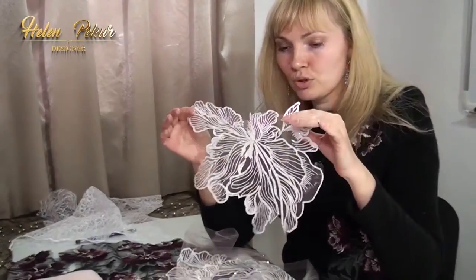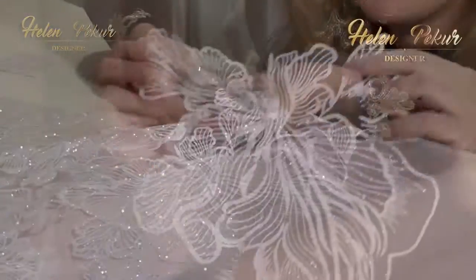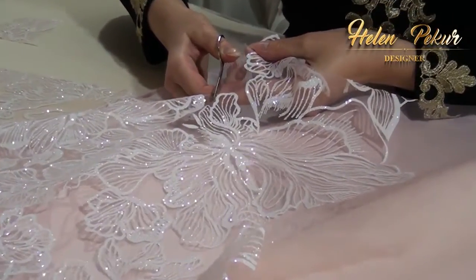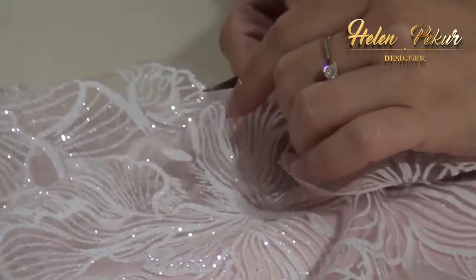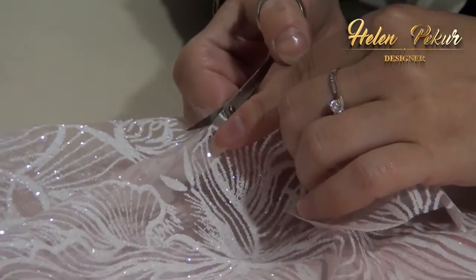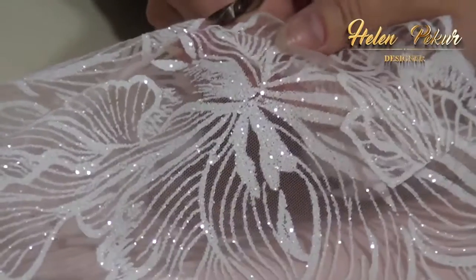After that, we can cut into individual flowers, petals, leaves. Of course, it depends on what kind of design such tool has. I cut it very close to the drawing, leaving less than 1 mm around the flower.